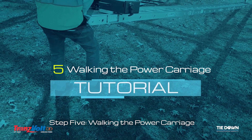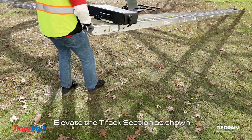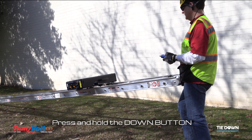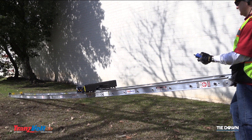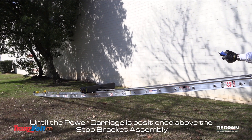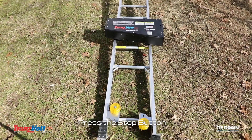Step 5: Walking the power carriage. Elevate the track section as shown. Press and hold the down button until the power carriage is positioned above the stop bracket assembly. Press the stop button.